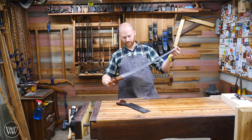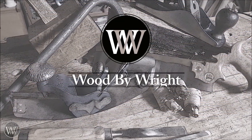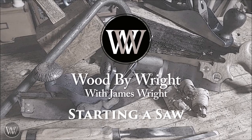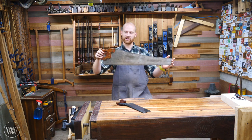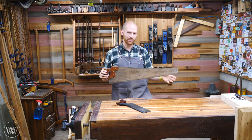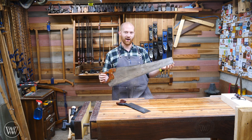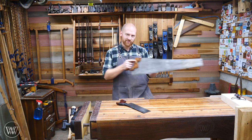Hey y'all, I'm James Wright and welcome to my shop. A handsaw can be a truly joyful thing to use when it's set up properly and your body knows how to use it. But getting there can sometimes be a little frustrating, especially when you're first starting out. One of the things that is often most frustrating is how do you actually start the saw in the cut.